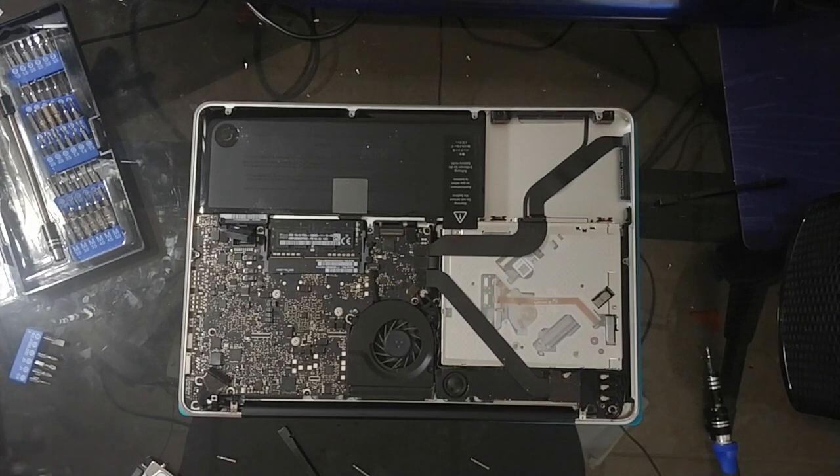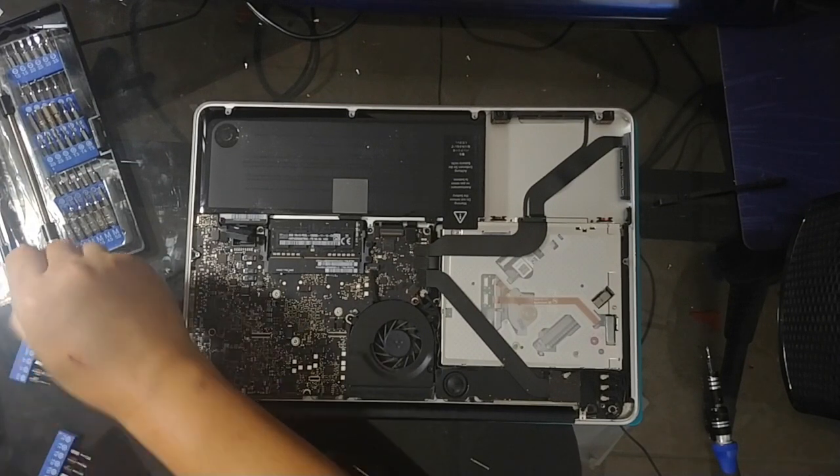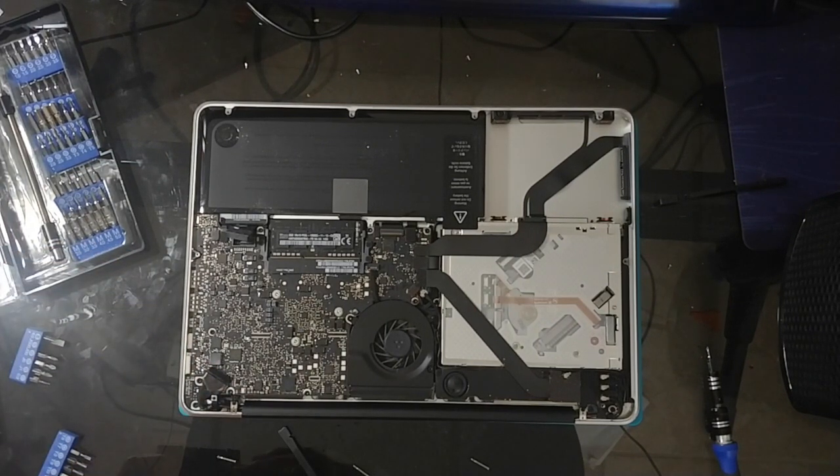It looks like T8s are too big, so let's go with T6 here. This case I got a while back — it has all the screws and bits and pieces, which is great.